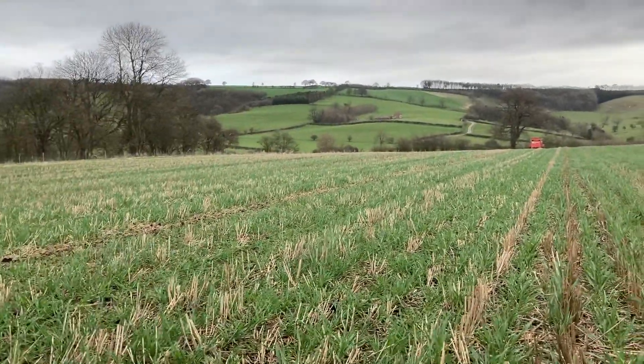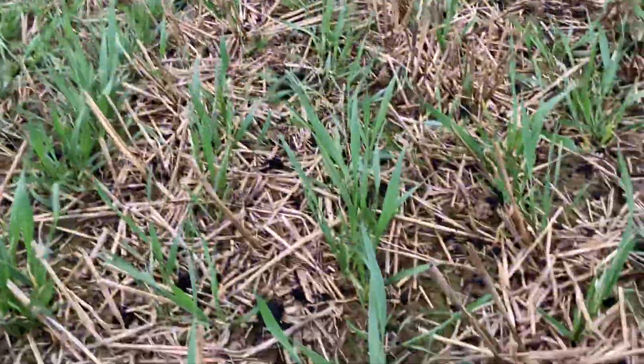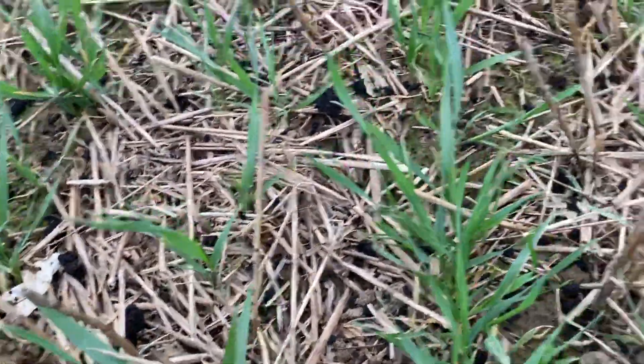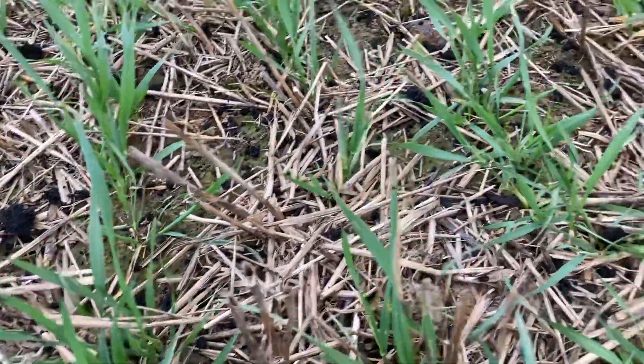Looking at this so far, I think that should work. I do know that the earthworms absolutely love this green waste compost, so hopefully it'll get them up and about and working.